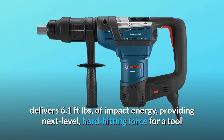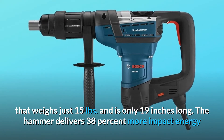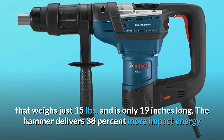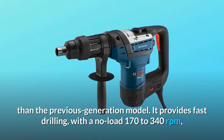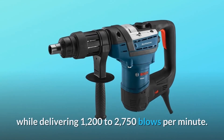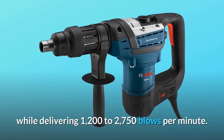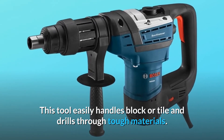Providing next-level, hard-hitting force for a tool that weighs just 15 pounds and is only 19 inches long. The hammer delivers 38% more impact energy than the previous generation model. It provides fast drilling with a no-load 170 to 340 revolutions per minute, while delivering 1,200 to 2,750 blows per minute. This tool easily handles block or tile and drills through tough materials.